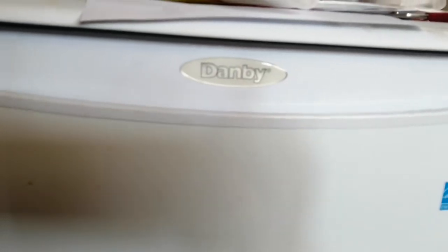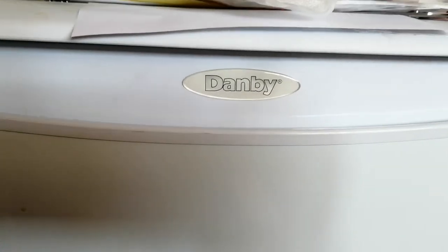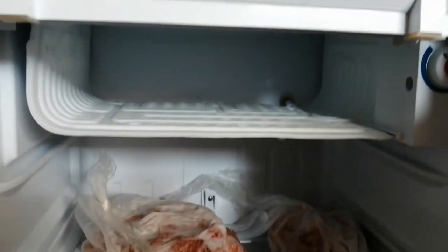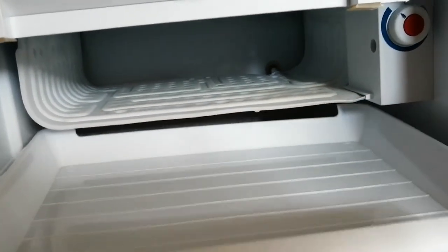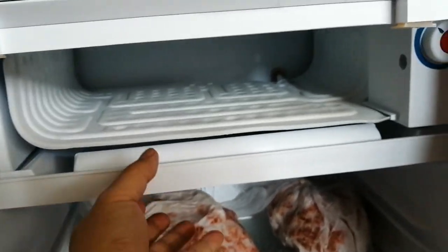This is a Danby 3.2 cubic feet fridge, and there's a way we can make it a whole freezer. Open the door — the top is a freezer compartment, and there is a divider over here that you can take out.